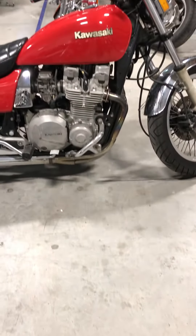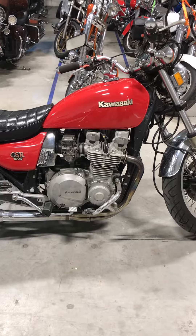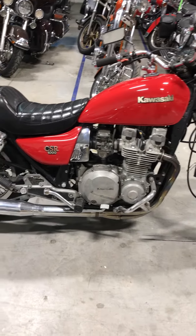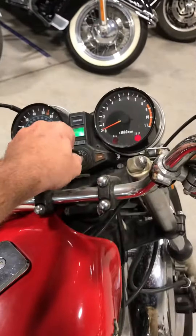So we picked this trade up maybe a year ago, it's been sitting in the corner. This week we decided we'd put new fluids in it, new plugs, and four new carb kits. Fresh battery, put it all back together — here she is.